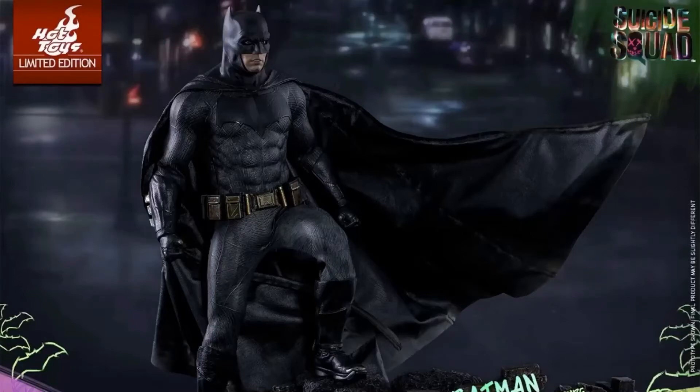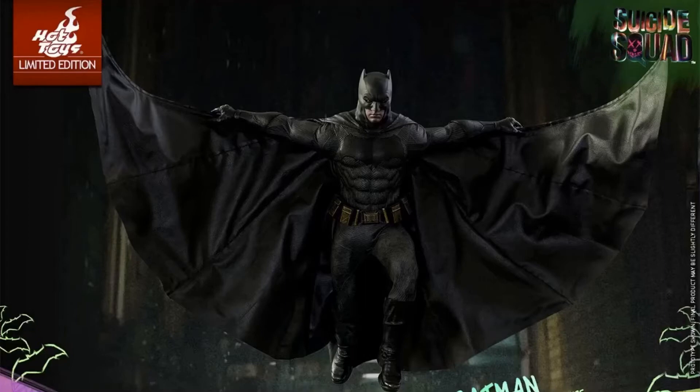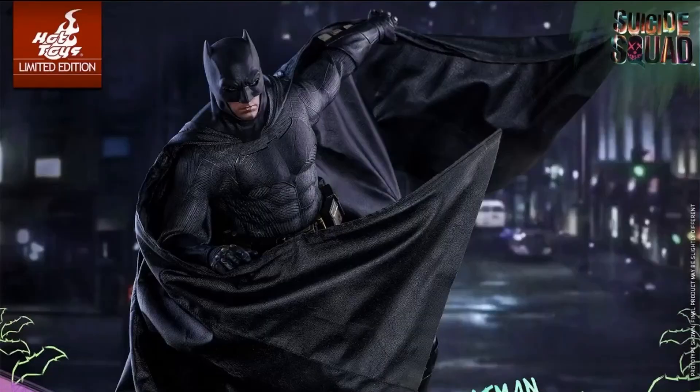What's up YouTube, it's AJ Watt back with some toy news. It's the Hot Toys limited edition Suicide Squad Batman figure with a newly designed cape with wiring inside of it. As we know, with the original one from Batman v Superman, it didn't come with a wired cape — it just came with those two little wires on each of the sides.